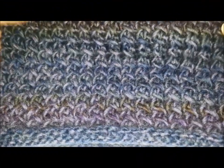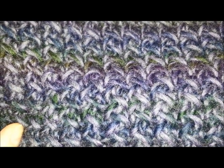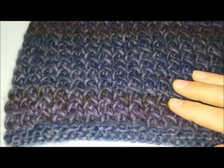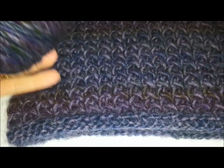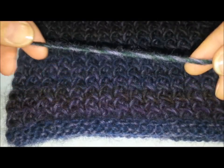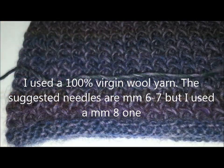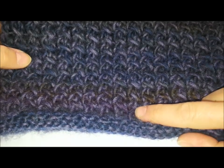Ben trovate a tutte! Oggi voglio mostrarvi come si lavora questo splendido punto inclinato ai ferri, che ho utilizzato per la creazione di uno scaldacollo con lavorazione ai ferri circolari, molto morbido e con un effetto molto particolare. Per lo scaldacollo ho utilizzato un filato in 100% lana vergine dai colori sfumati che vanno dal viola al verde. Il talloncino consiglia l'uso di un ferro 6-7, io in questo caso ho utilizzato il numero 8.